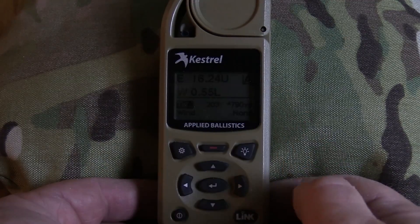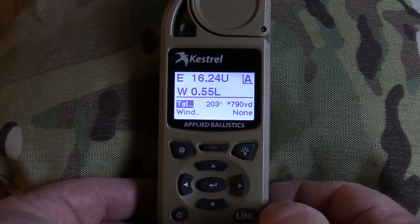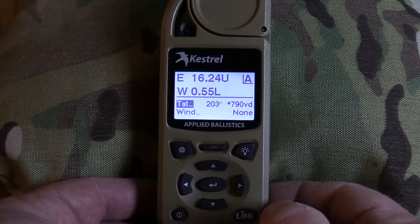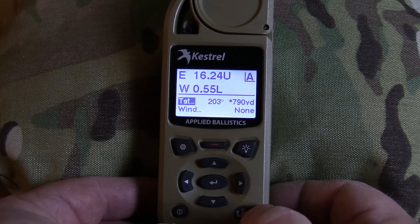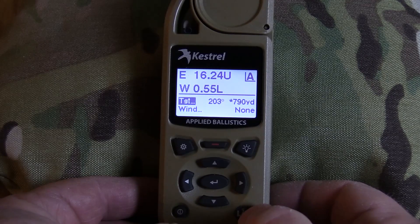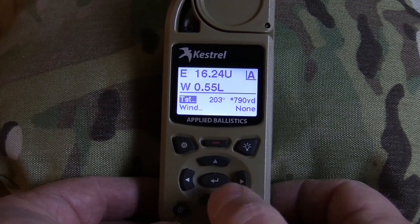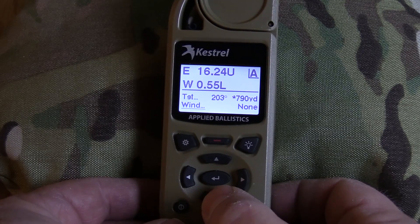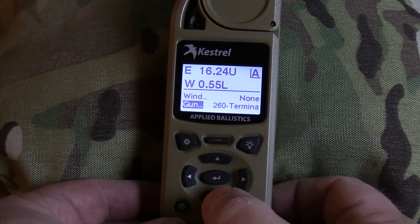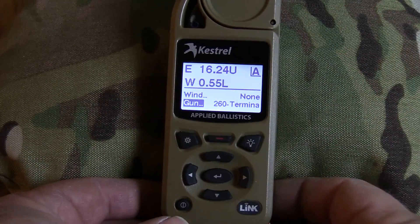Once we get our information on what the drop should be according to the Kestrel, we're going to go ahead and take a shot. I like to do cold bore shots for this, and sometimes I'll do a follow-up especially if I don't believe the result. If the bullet lands within a quarter minute of what it called for, I'm not going to mess with it — I'll take it out a little further and see what it does. This is 790 yards with the 260 Terminator, 140-grain Berger Hybrid at 2,950 fps, and the Kestrel is telling me I need 16.25 MOA.